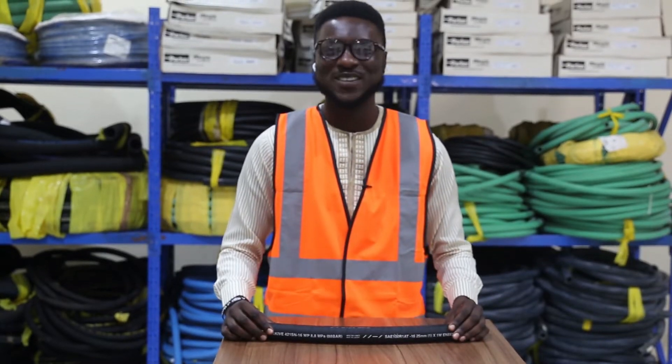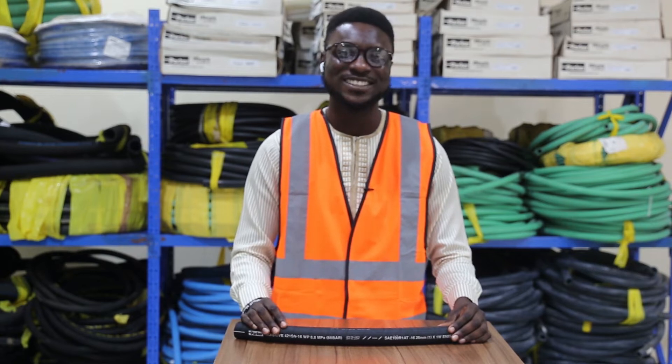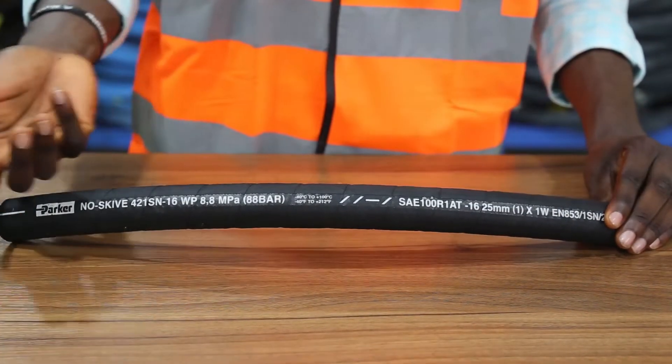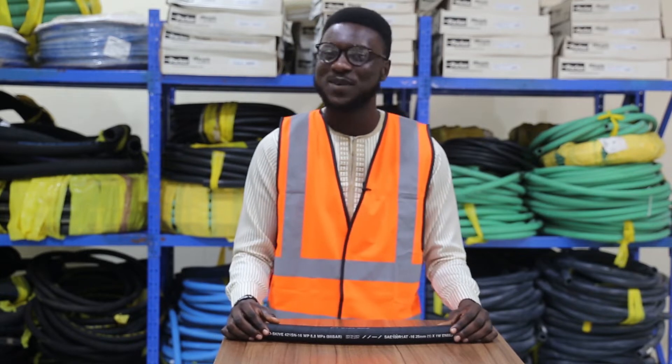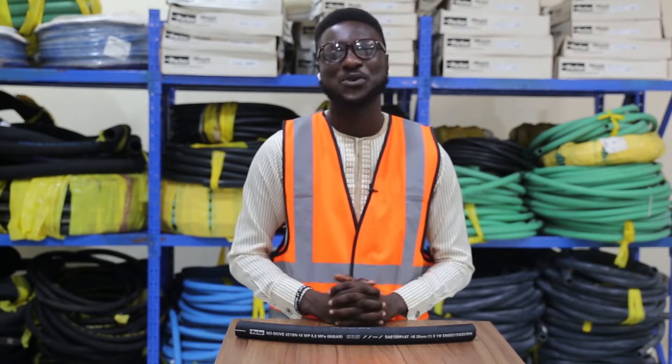Welcome to another edition with Offshore Dimensions. We're super excited to have you here on our channel once again. Have you ever wondered what all these words on your hose mean? Here at Offshore Dimensions Parker Store, we are going to explain to you what each of the items on the lay line of your hose describes.